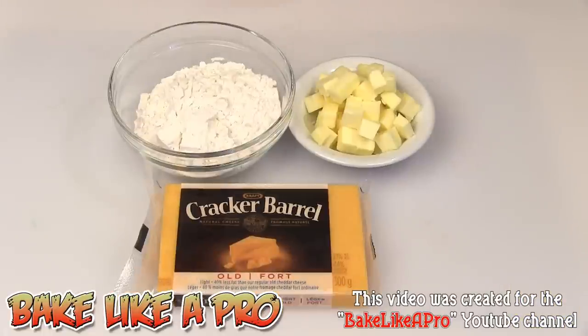Today I'm going to be making something really fast and really yummy — I'm making cheddar cheese crackers. Three ingredients, that's it, that's all.